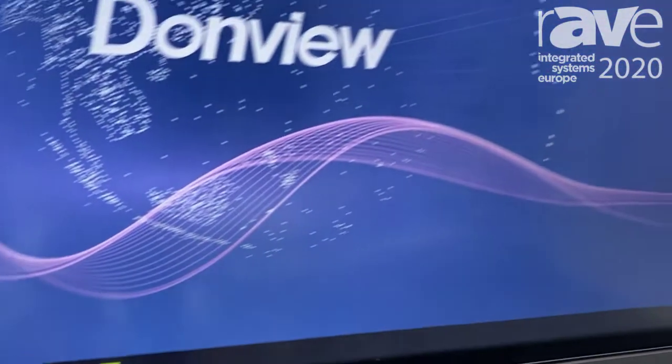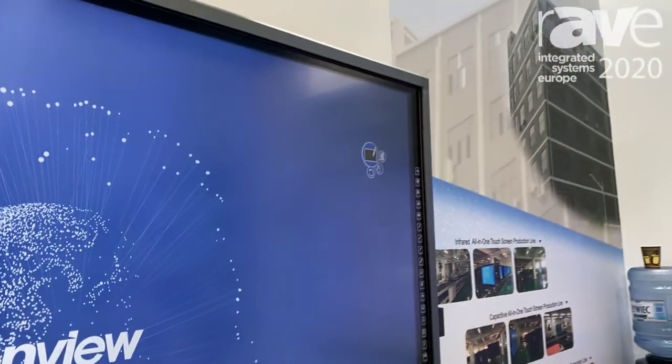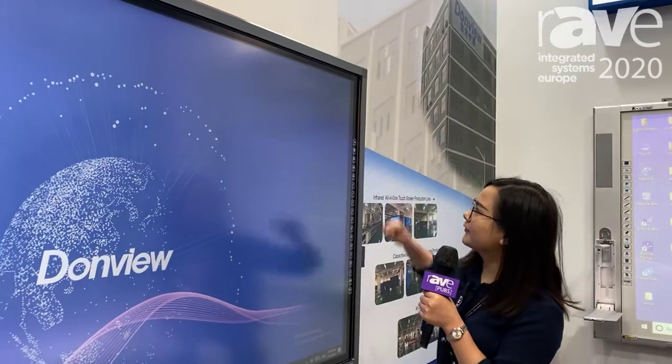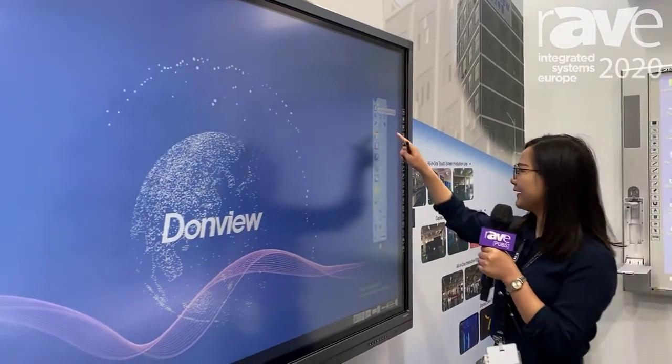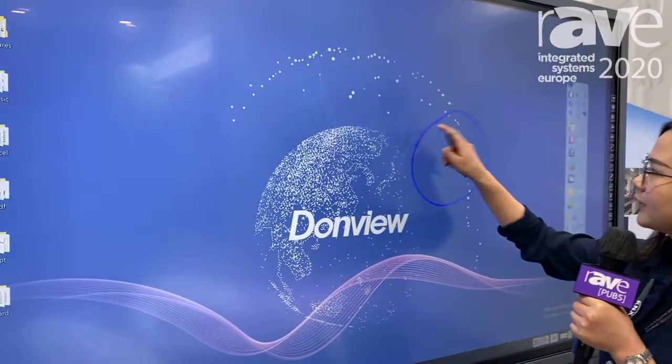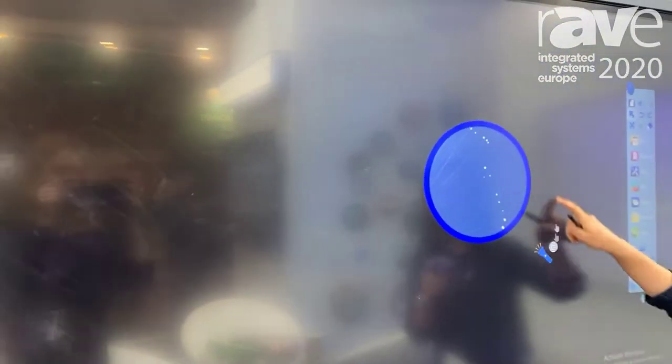For our software, it's using the Dome View board. Here I would like to introduce you to our Dome View board. It can support writing and erasing. Also, we have the tool pen — you can just tap it and then use it.